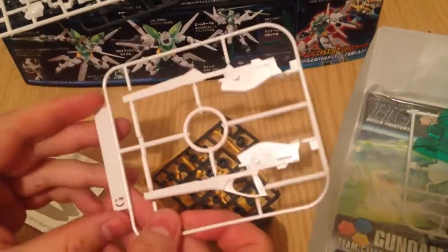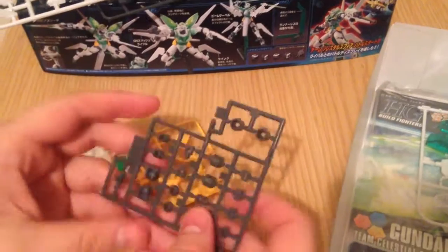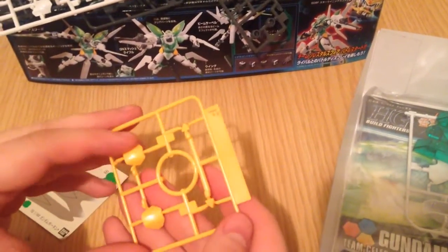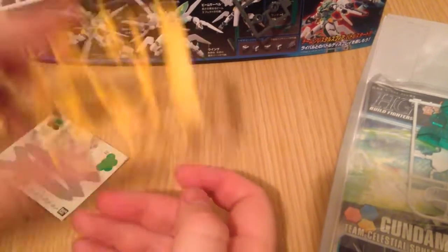And then we have this weapon piece here. Even her guns look delicate. And then our poly caps — nothing to write home about, these are standard poly caps. And then we have a couple of yellow pieces here, looks like the skirts and the chest accents.